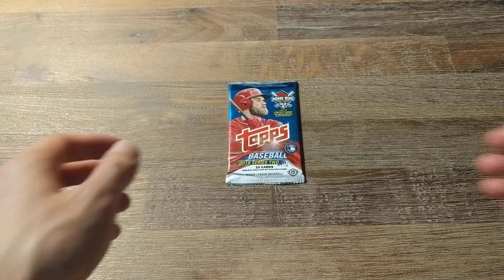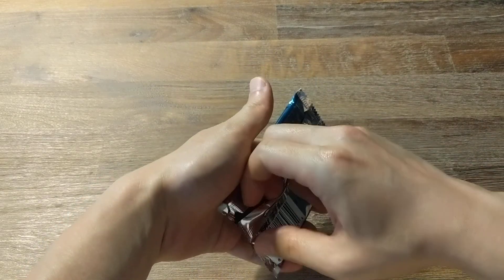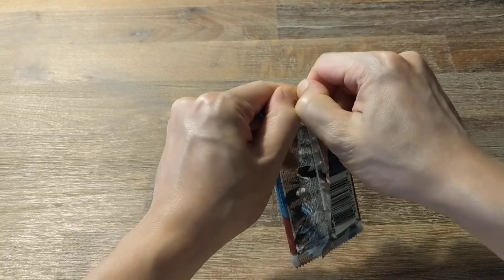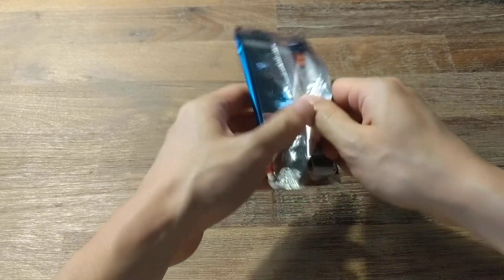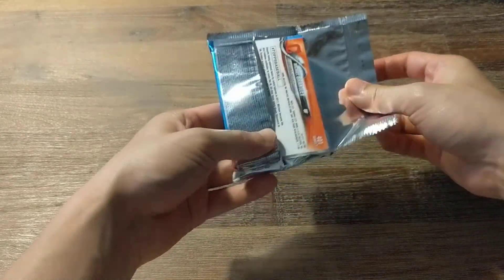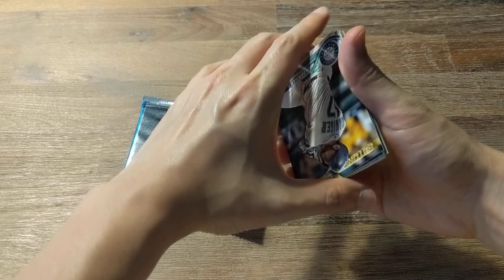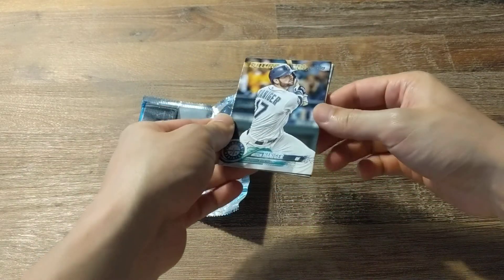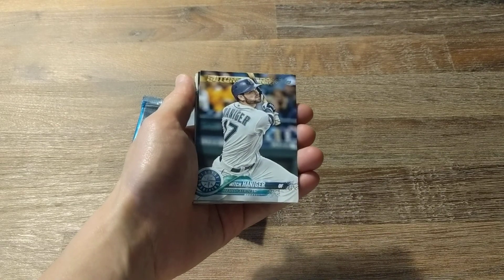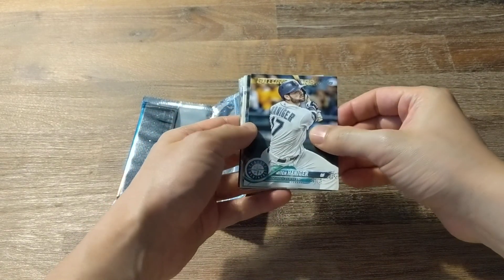Hey everyone, welcome back. Today I'll be opening up a pack of 2018 Topps Series 2. Last pack I opened I got a Derek Jeter Bat Relic, which is very cool. So this will be my fourth pack from a Hobby Box. I think I already got my one autograph slash memorabilia card — turned out to be a memorabilia card.